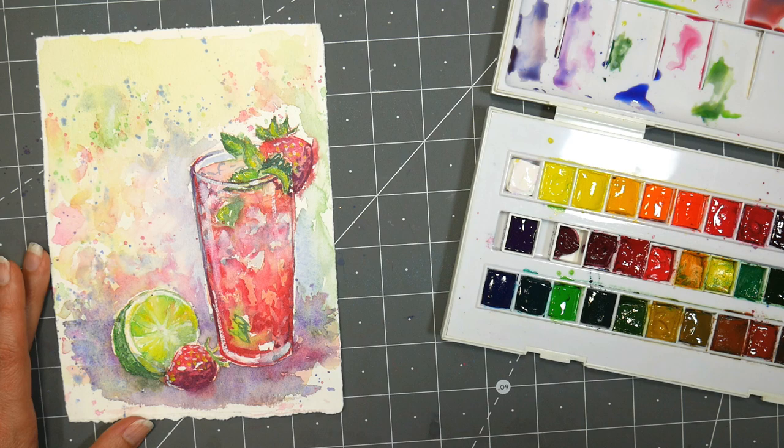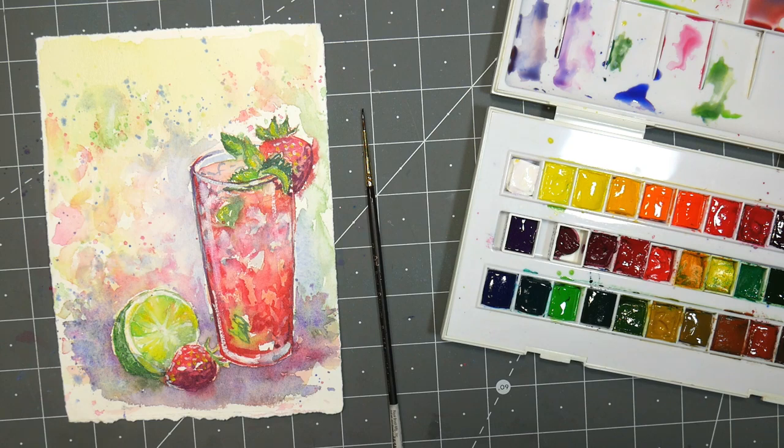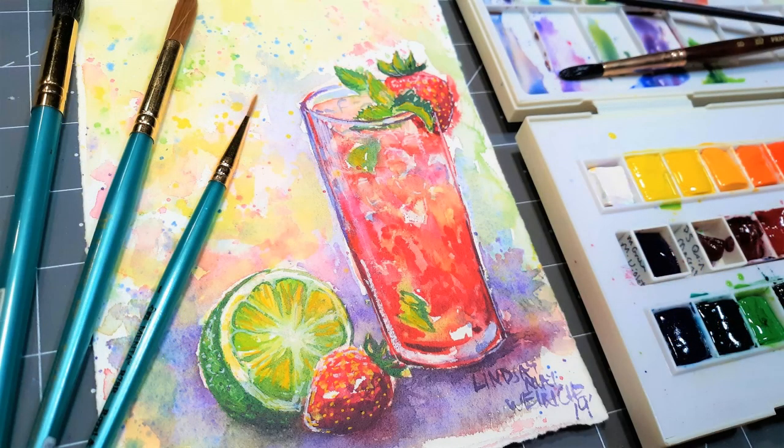I think I'm going to call that done. I think it's nice and fresh and I'm going to let it dry before I sign it. I hope you enjoyed this — please give me a thumbs up if you did, let me know in the comments below, and until next time, happy crafting!